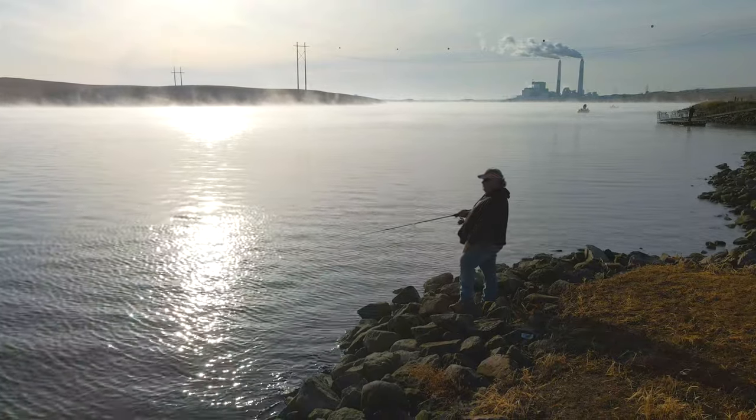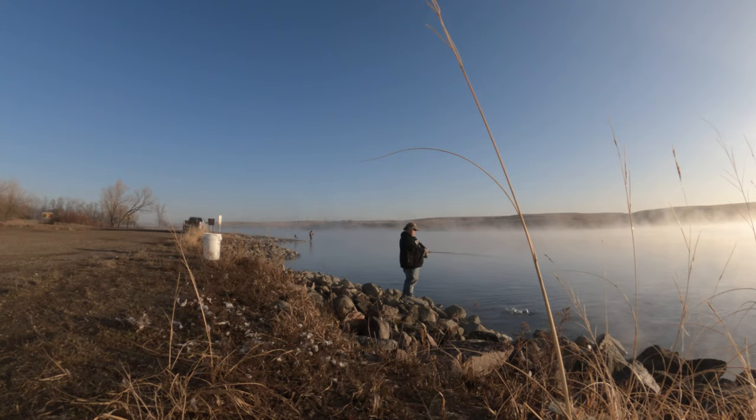The weird part is, if you remember exactly where your bobber was, you cast back to that spot. It's like you're holding it to one little spot.